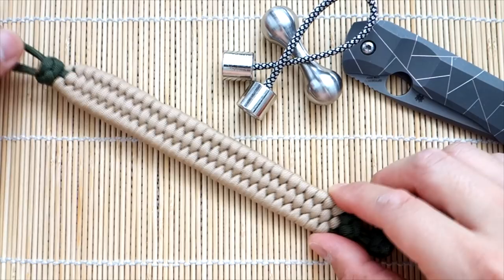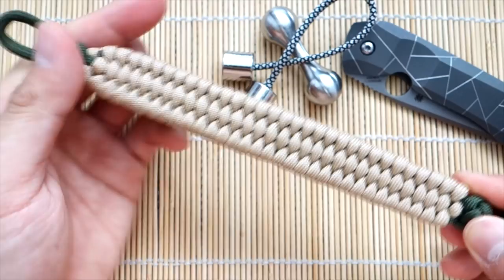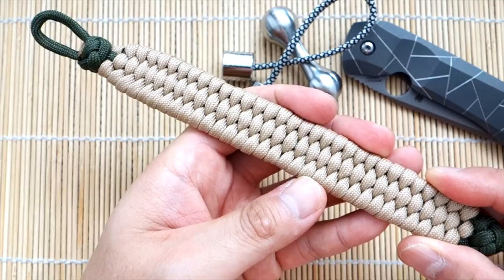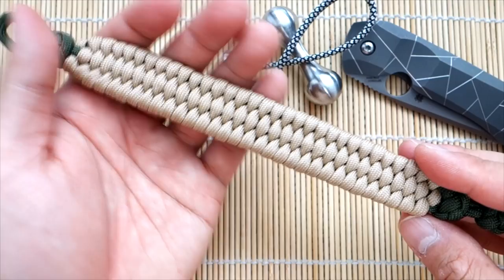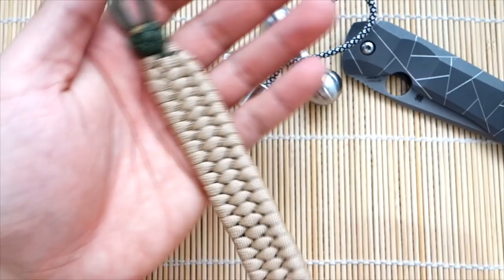Hey, what's going on guys? Tim here again. Got another tutorial for you today. Doing a bit of a collaboration with another channel I'm sure you're already aware of — Creations by S, Paracord Tutorials and More, Creations by S and More is what they call it. I put a link to their channel down below. I was actually speaking to Mihail — he's one of the individuals behind that channel. He works alongside Silvio.